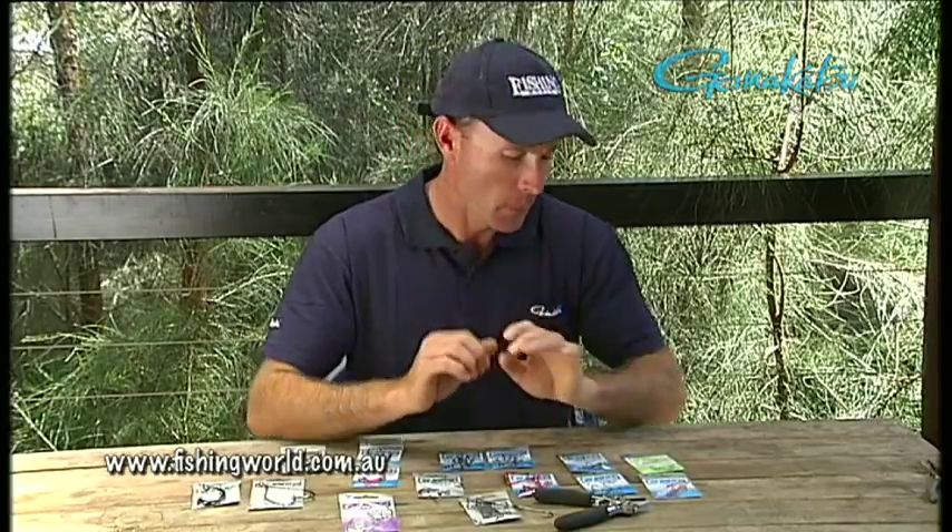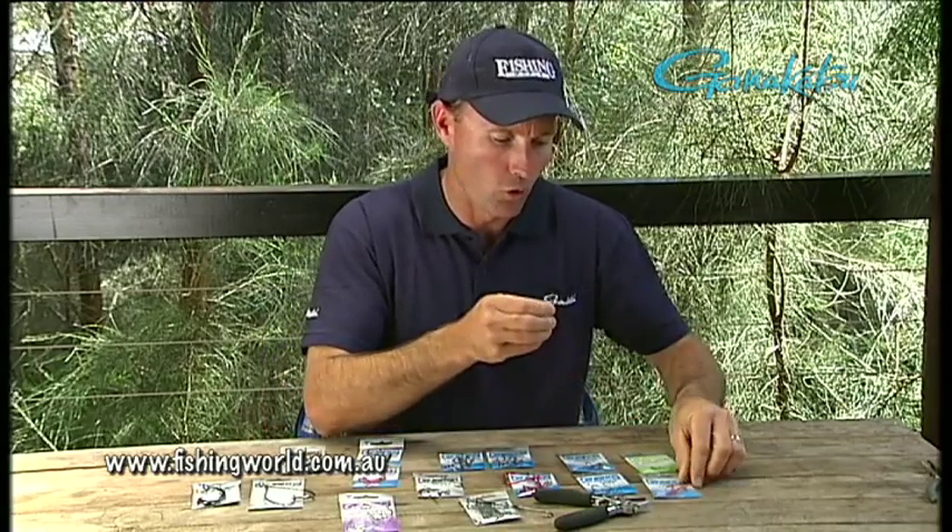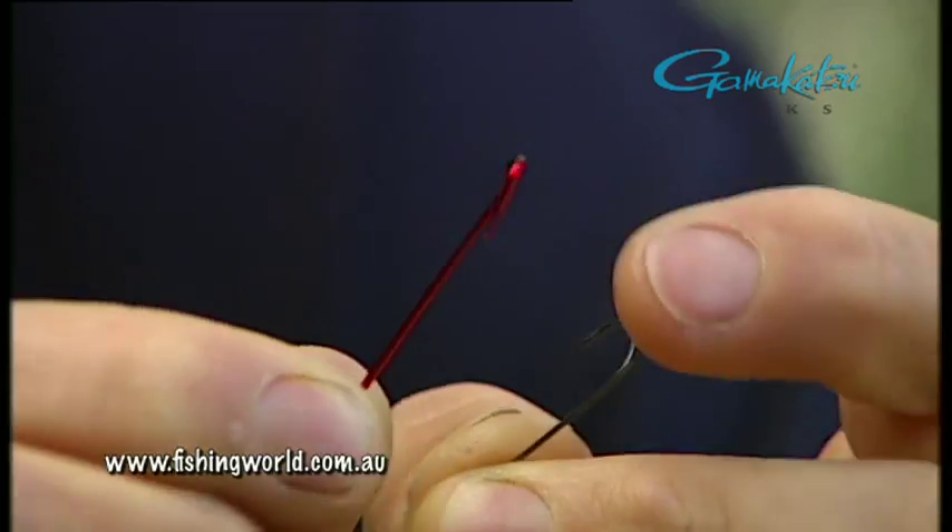Even in the last 10 years we've seen a big influx of those chemically sharpened hooks. So these days, gone are the days where you had a file and you had to sharpen it. We'll just have a look at some different types. On the left here we've got a couple of worm hooks — long shank style worm hooks.